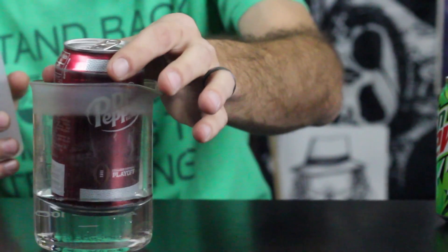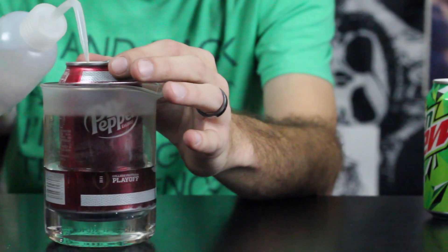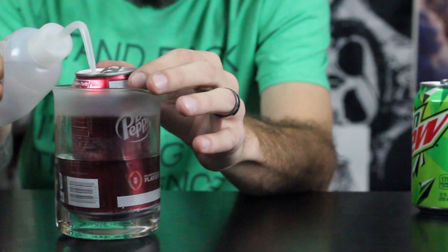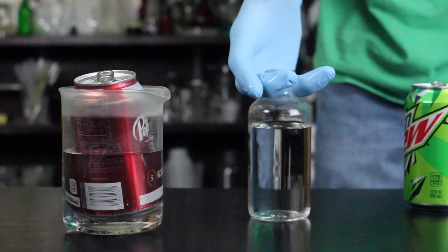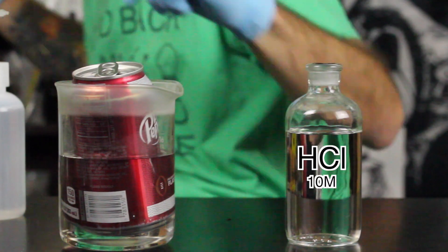I'm using a beaker of water and putting the can inside. I'm just going to weigh it down by putting some water in the can as well, then we're going to add the acid to the beaker. The acid begins to react with the aluminum and eventually we'll be able to see the inside liner of the can.